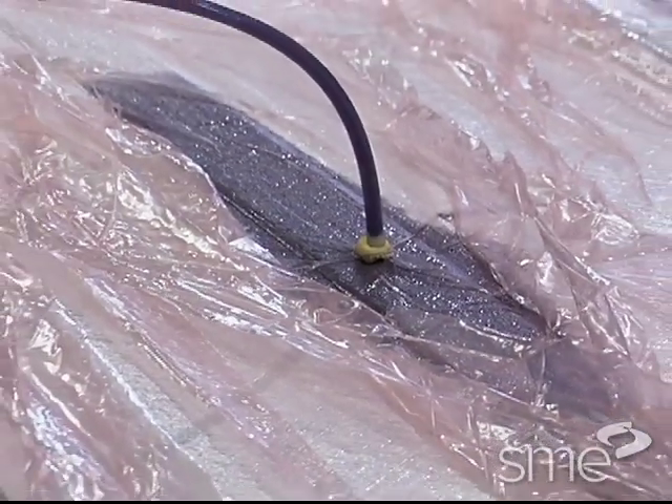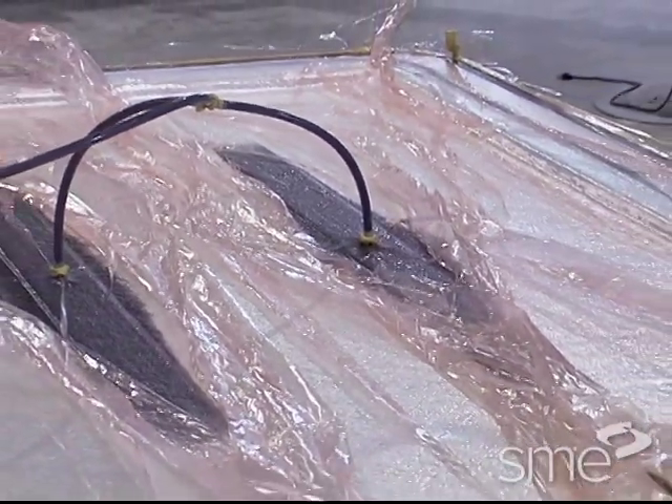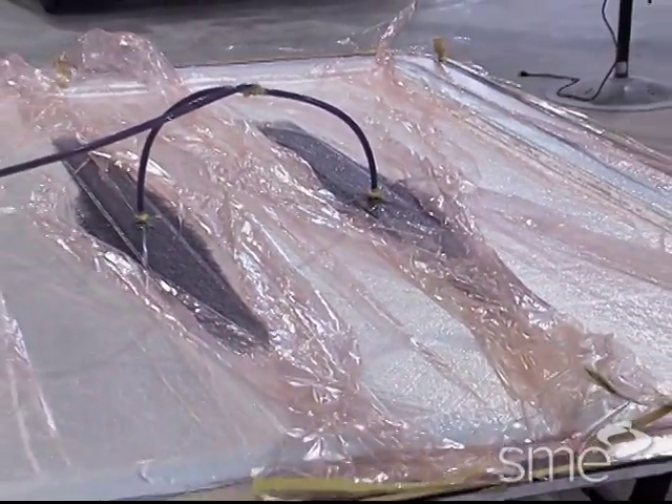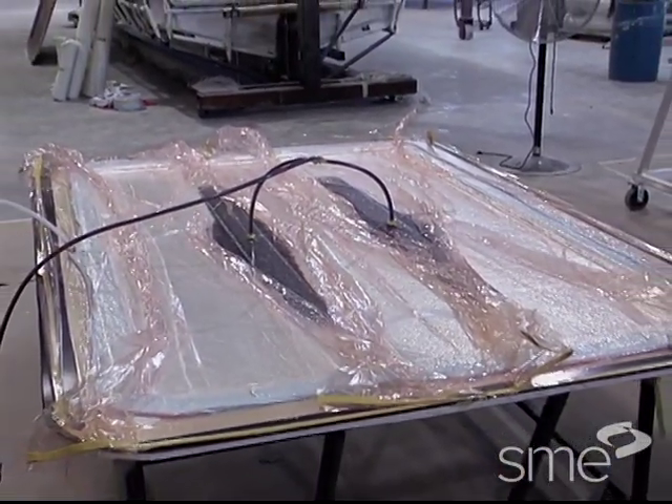Under vacuum, the flow medium allows the resin to flow unencumbered through the reinforcement material in a desired manner for timely, uniform distribution of resin throughout the part.